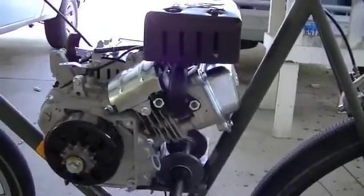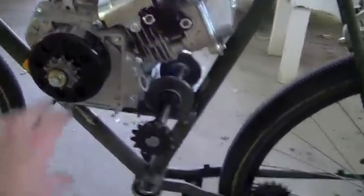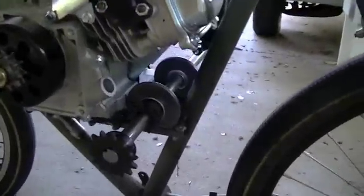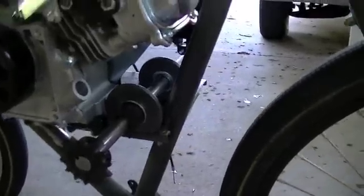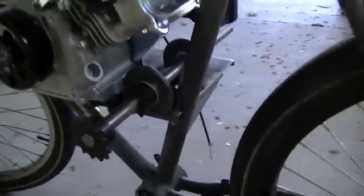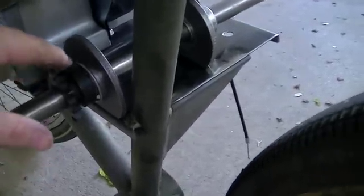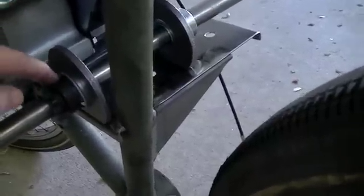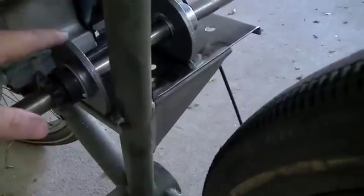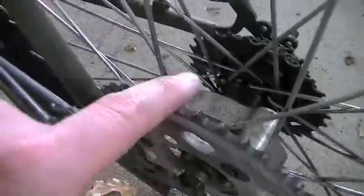Here we are again working on the bike. Got the engine bolted in place, got the clutch loosely bolted back on, and I got my jack shaft just kind of sitting there in place. I'm going to use this sprocket as effectively the collar which locks the shaft in between these two bearing plates. This is going to go down to the rear drive sprocket, and that's where I'm going to start.